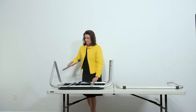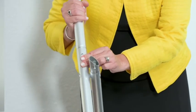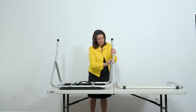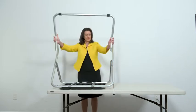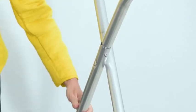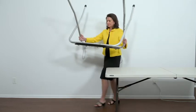Attach the front leg extensions. Press the metal buttons to attach each leg and lock them into place. Attach the rear leg assembly. Press the metal buttons to attach and lock into place. Turn the booth over to set up the Verity TouchWriter.